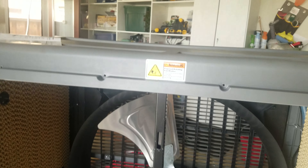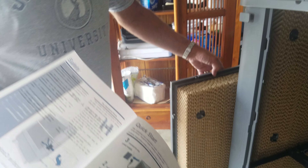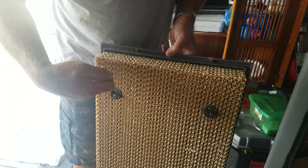It says in here you can take these out and lay them down and use a hose to rinse them off. And we just rinse them off like that? Yeah. It says in the instructions that you lay these down on the ground and use the hose to rinse them off to clean them.